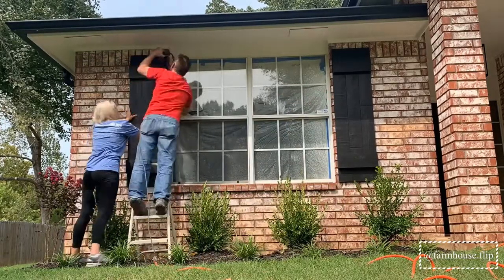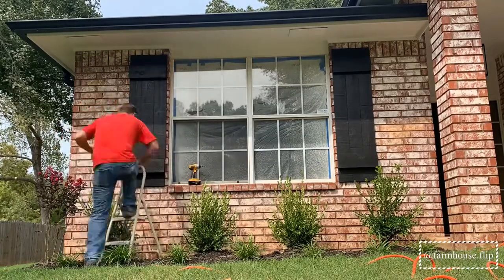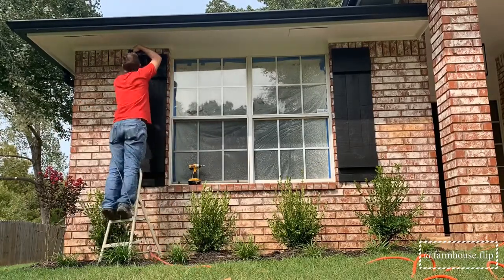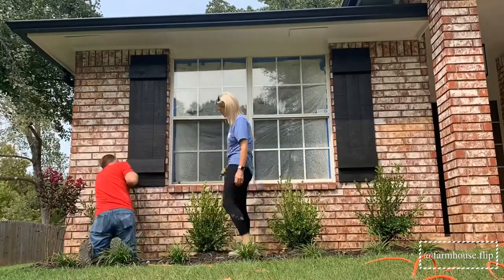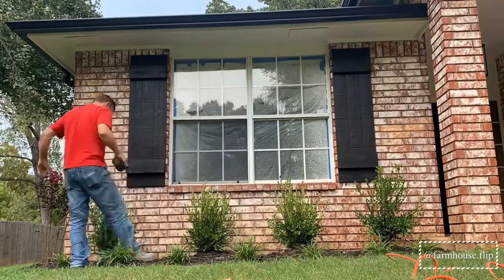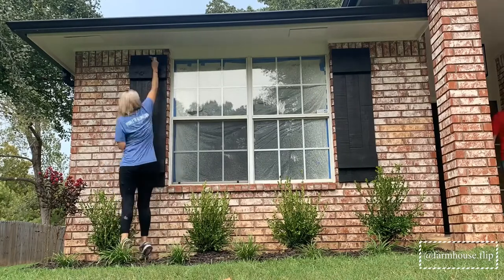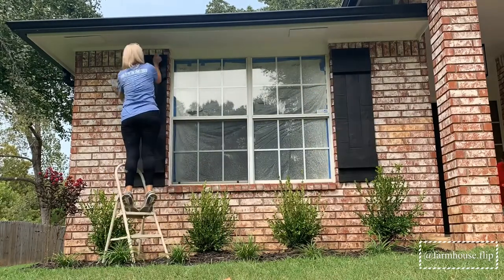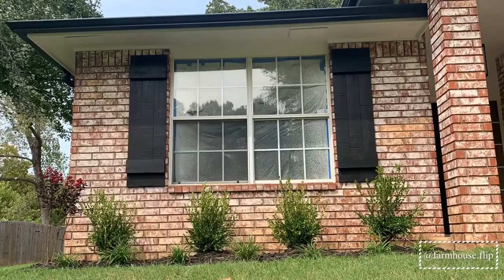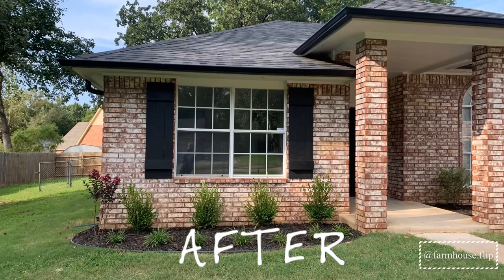After we got them hung, I went back and touched up all the screw holes with some of the exterior paint. We really love how this turned out — such a simple project that makes such a huge impact.